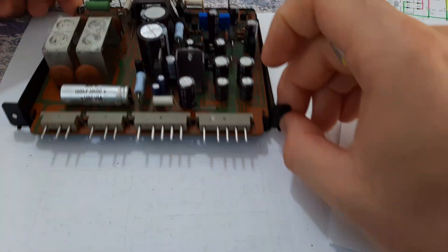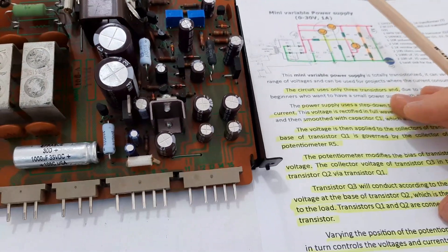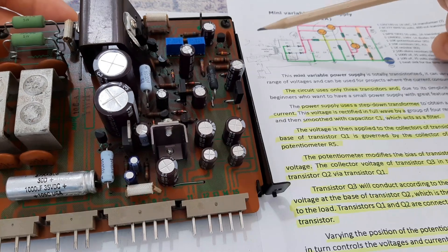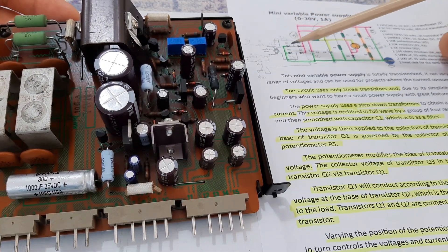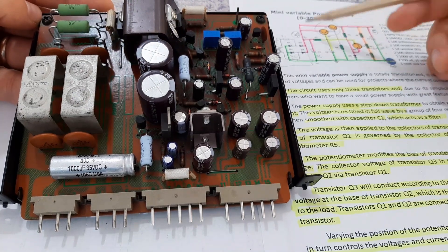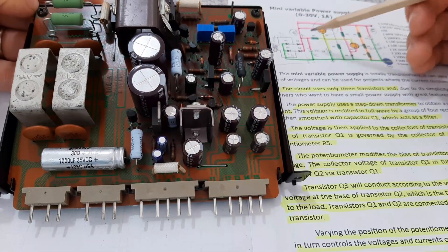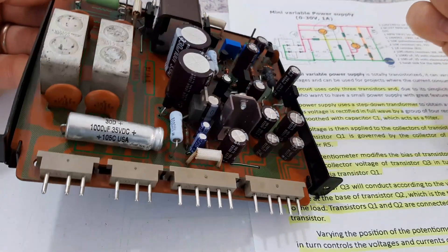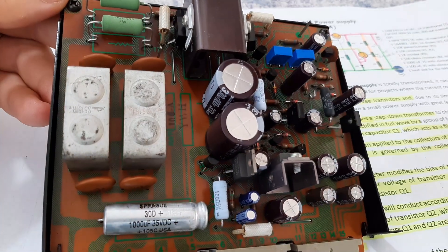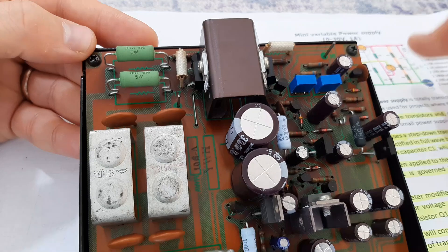So this is how it goes with the power supply. On this board here we will present the components. You will have the transformer which is external, you will have the full bridge rectifier — we can say this is the full bridge rectifier — and you have some filtering capacitors for this. After that we have a Darlington pair transistor — one is here and the other one is down here — creating a Darlington transistor.